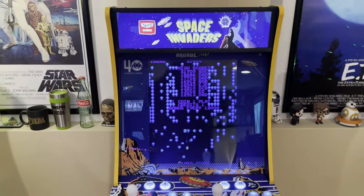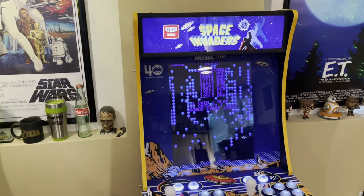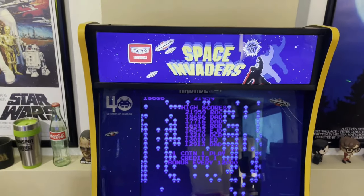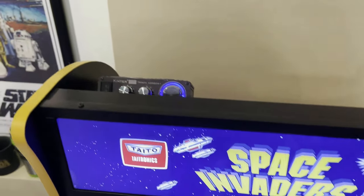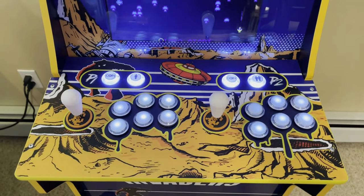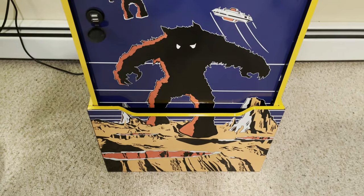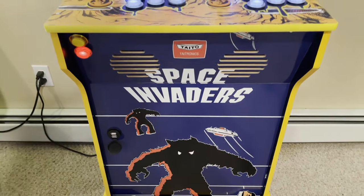Looking at my Arcade1Up cabinets — this is my Space Invaders cabinet. I got this on Walmart.com for $150 and I did some modifications. I left the screen as a vertical screen, put in a new marquee which really matches the sides of the cabinet, added an amplifier, new deck, new buttons, new joystick, new speakers, new front panel graphics, and new riser graphics. I got the riser and front panel graphics from Justin at Gulf Coast Decals.